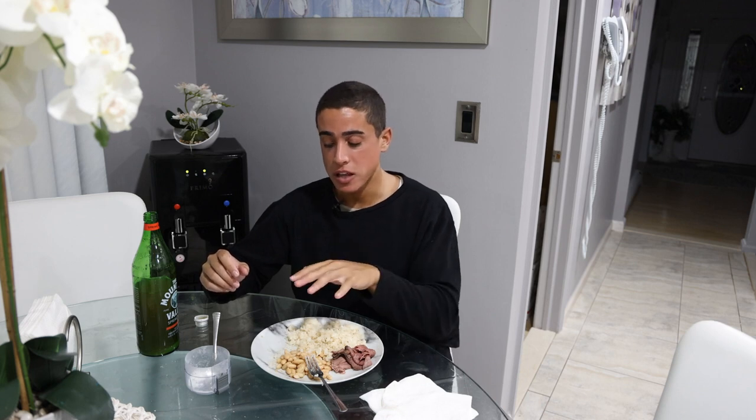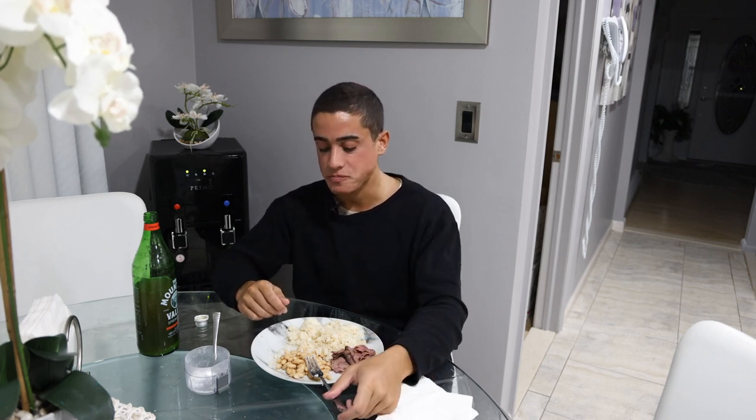Usually I'll just have a whole baguette — one side will be a roast beef sandwich, and the past few days I've been slicing up the other half of the baguette and dipping it in the bean dip. We'll show you guys the bread boy diet next week.